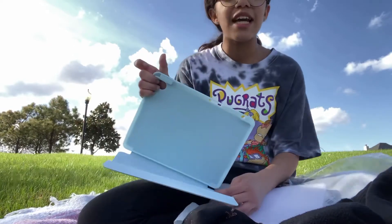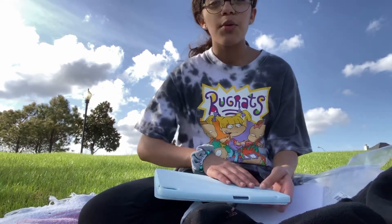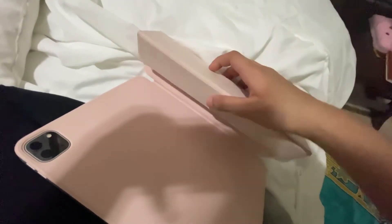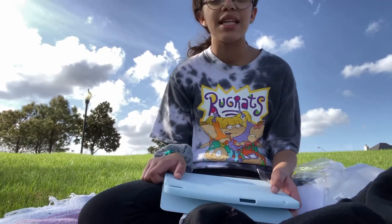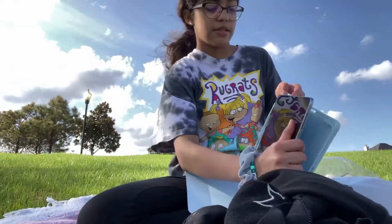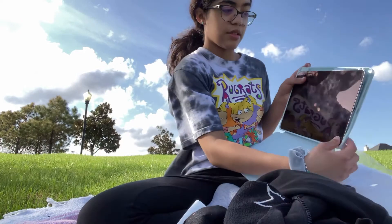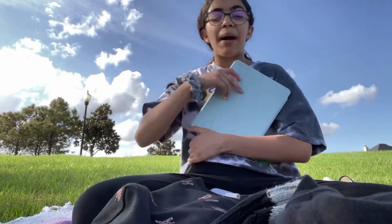I didn't originally want this case, but I got it just in case I drop my iPad — the sides are protected. The case I actually wanted is my cousin's — it's baby pink, really nice, but the sides are not protected. Hers is magnetic when you connect it to the back. She got the silver iPad Pro. This one has a different style — it's all right.